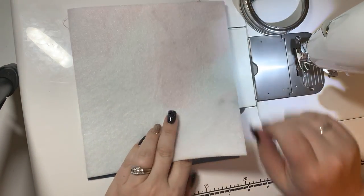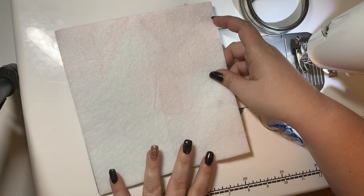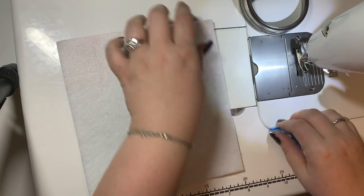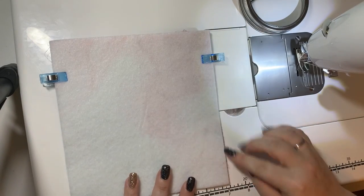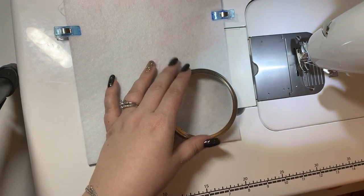So I have my flap pieces here. I've got my cork and my interior fabric. I'm gonna line the two up together and we're gonna clip. You want to make sure the right side is facing together and your short end — your seven inches — is where the bottom of your flap is going to be.